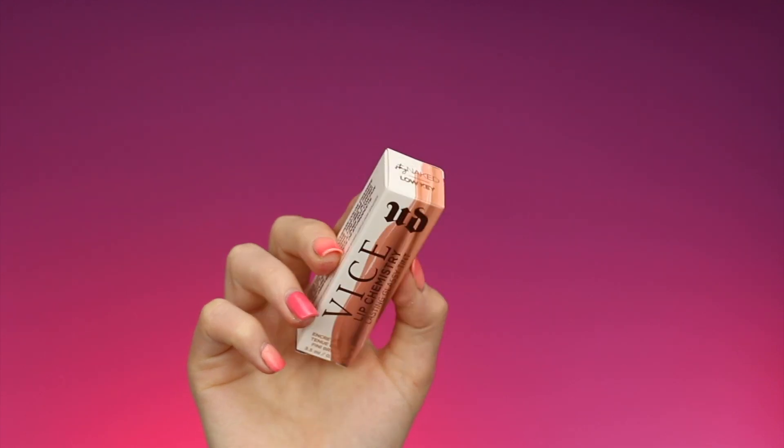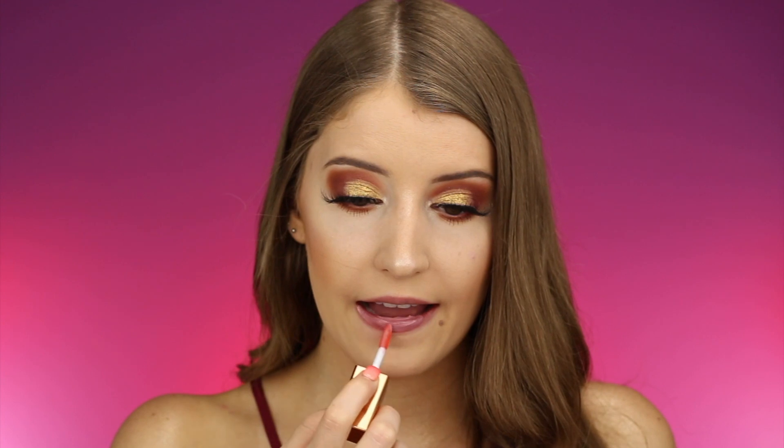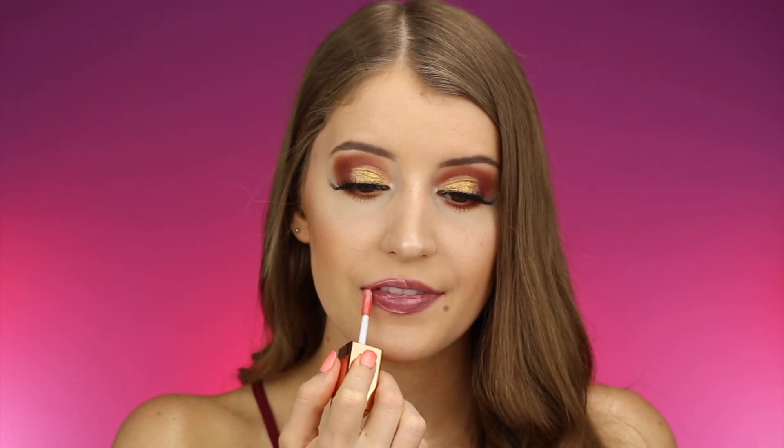Next up we're going to swatch the shade Low Key, which looks like a really pretty light peach. For some reason, this one's not looking very peachy on me. I feel like I kind of messed up my lips by doing that really dark shade toward the beginning. But I do like this one as well — it's just looking a little bit more purple because of the last shade I put on.